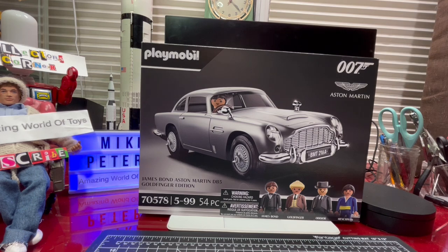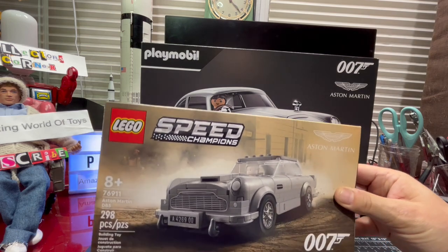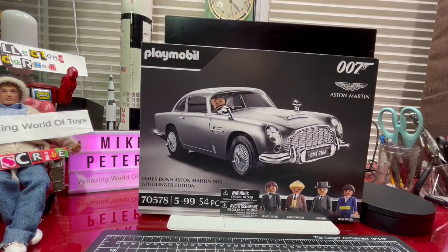I only bought this for a couple of reasons. First, I've already shown that I'm going to do a review of the Lego Speed Champions Aston Martin James Bond. In another video I've also done a review of the Corgi James Bond Aston Martin. Because of that I saw Playmobil had released this toy, and I realised they're quite an established company I knew nothing about. Then serendipitously, Amazon had a sale and this was 50% off — so I couldn't really pass it up.